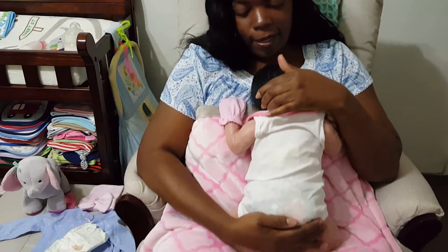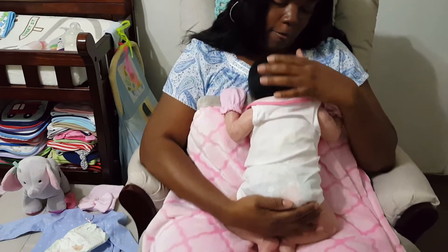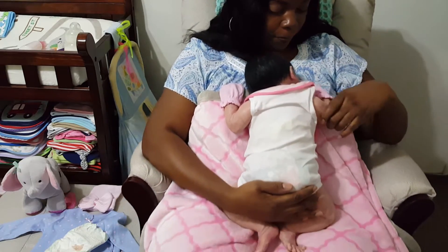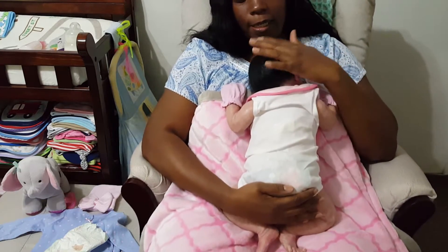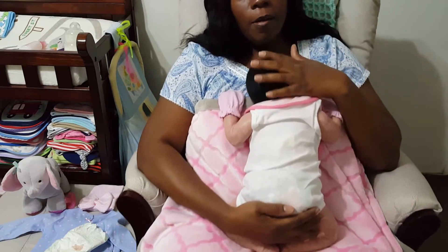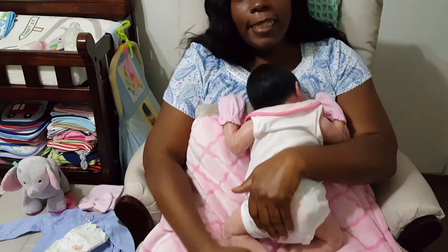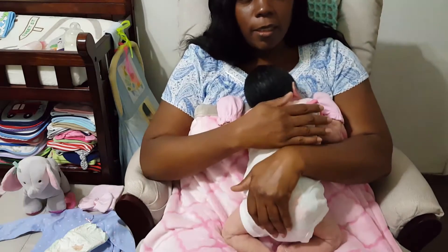Right now you're looking at the back of her head. I'm just having some little cuddling time with her. This is my little Lee, which sometimes I call her Lily Asia. For those who don't know, if you're watching for the first time, she is the Lee QE sculpt.